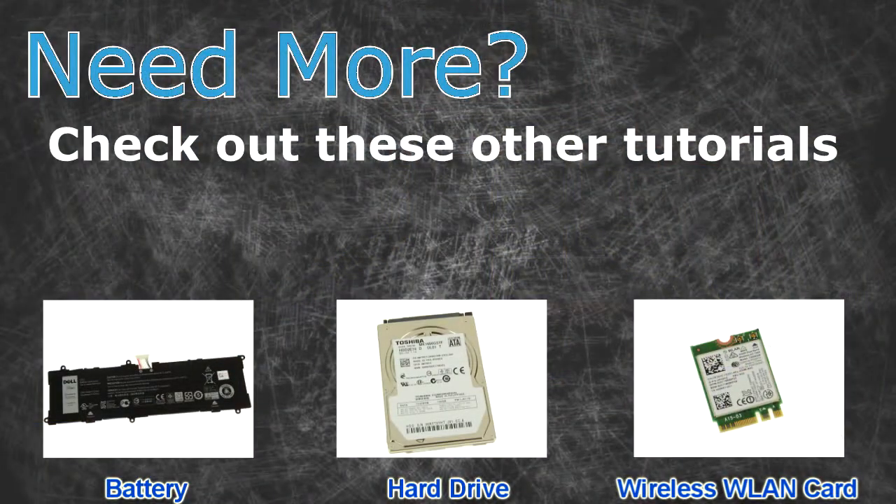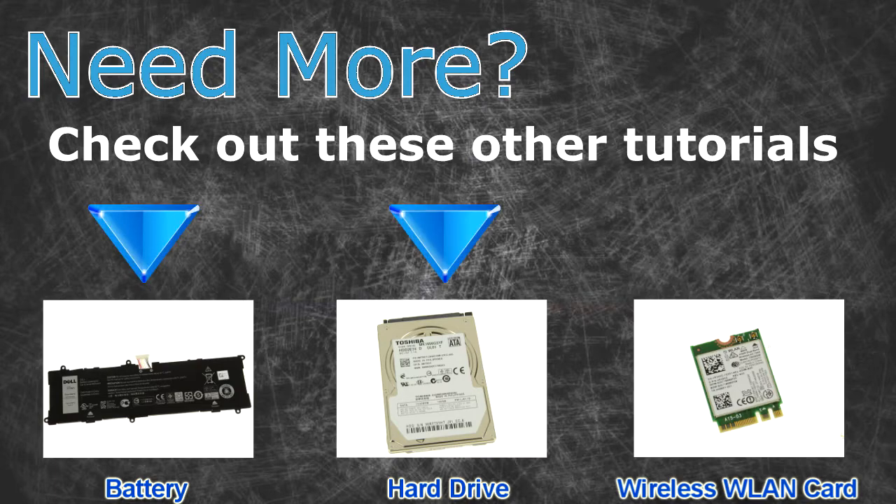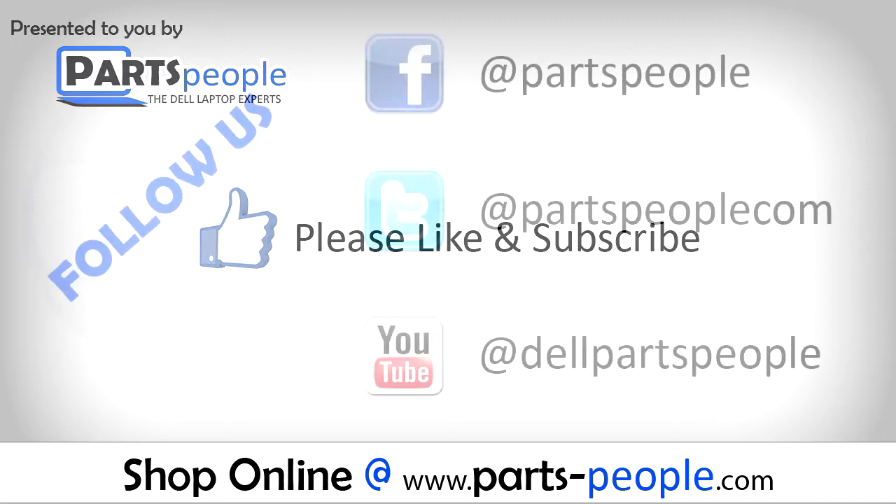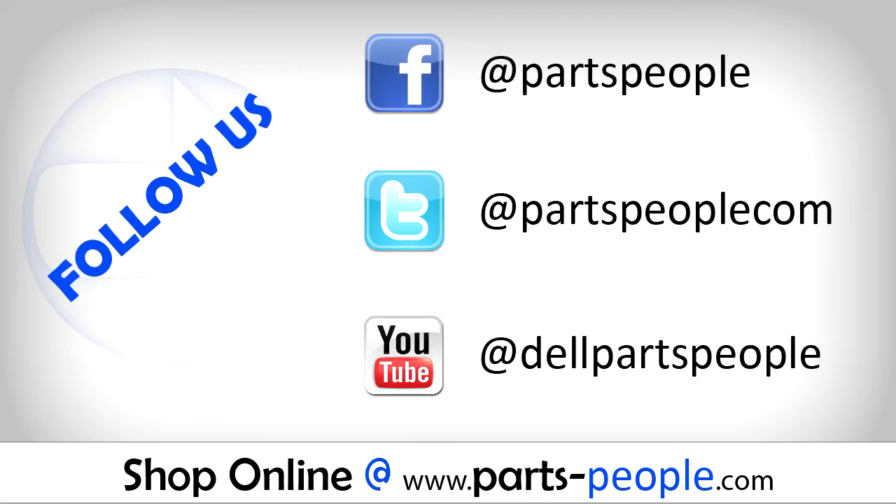Need more? Check out these other tutorials. For batteries click here. For hard drives click here. For wireless cards click here. Check the video description below for links to written tutorials and replacement parts.